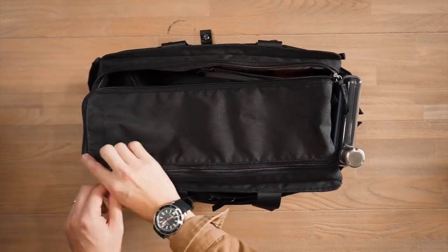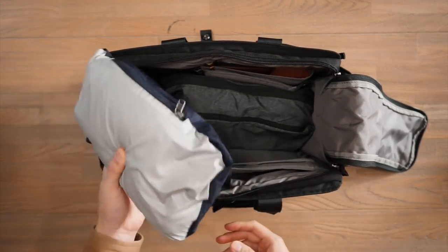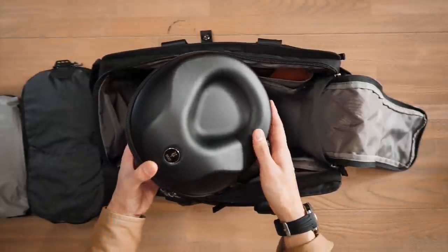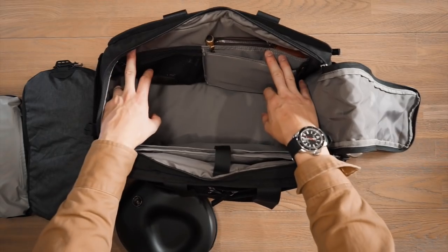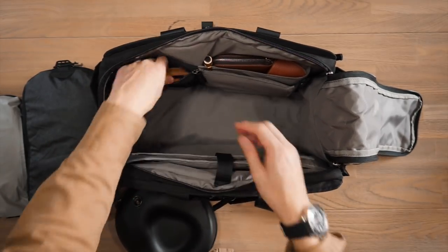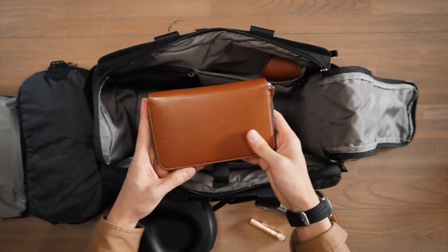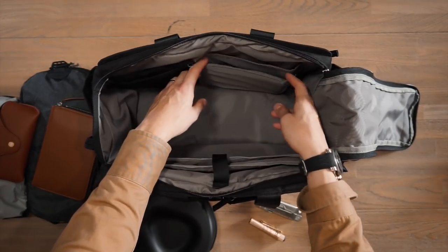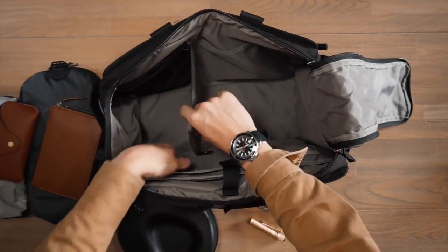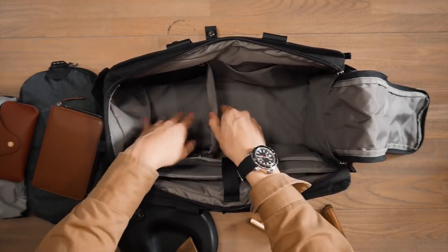Getting into the main compartment, it's a U-shaped opening that opens up like a flap giving full access inside. I've packed it with a Patagonia torrent shell jacket, a small Peak Design packing cube for weekend travel gear, and a set of headphones from Mies Audio. Inside there's a zippered mesh compartment where I've stored a Leatherman multi-tool and an Orbit key on the key leash, plus a slip pocket with a brass Olight torch, Bellroy travel folio, and Sunski polarized sunglasses.